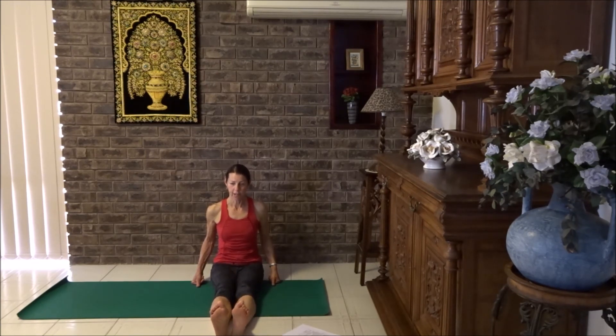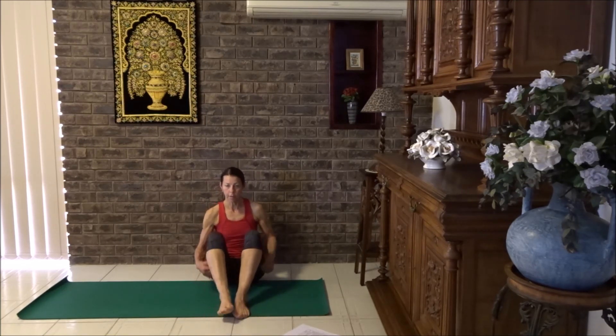Breathe in to lower, change legs, lift it up, lower it down, change sides. Lift and lower. Now one more time each side. That's a nice preparation for our boat pose.